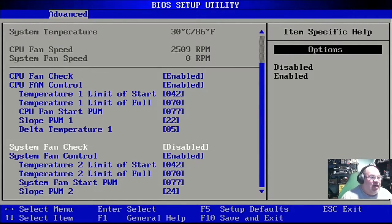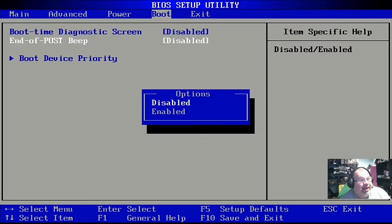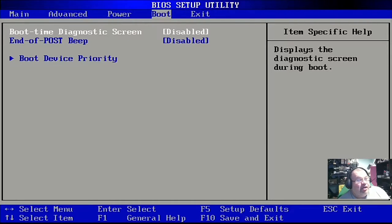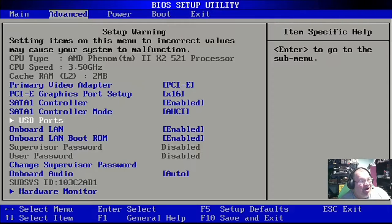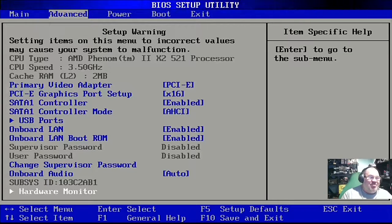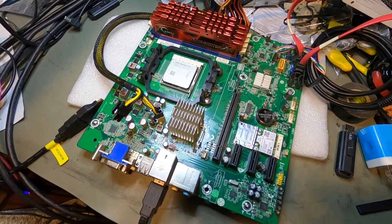On HP systems, the Control+F10 hack works on models around 10 years old, though not all of them. There's also a Dell equivalent I'd like to find someday. On the boot screen you can enable or disable an end-of-POST beep — it's best to just leave that disabled since it's kind of annoying. That's about all we can do in here, but it's one of many hacks coming up.